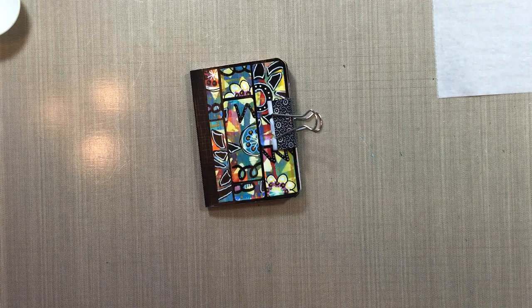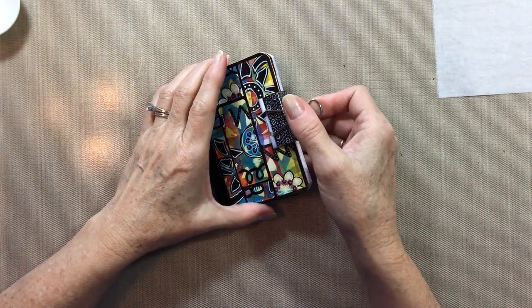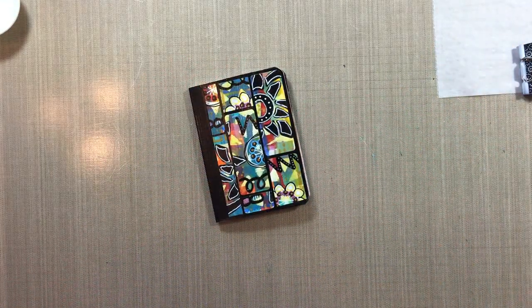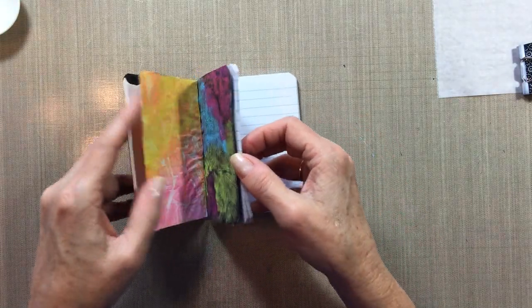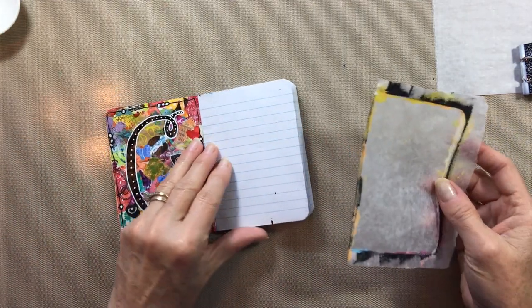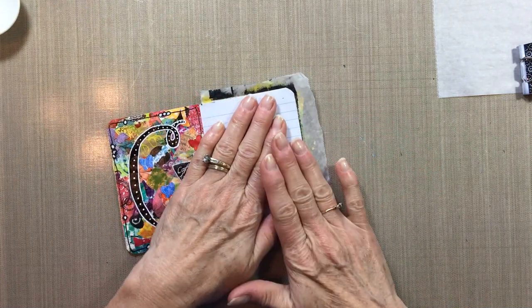All right, let's get to the next technique — lots of fun here. This time there won't be a whole lot of waiting for things to dry, although you will need to dry it with your heat tool or your hairdryer. But you can get it dried pretty quickly and we'll be able to see the results quickly.